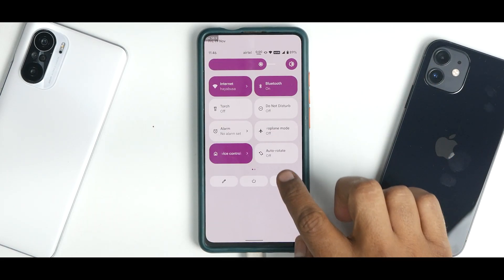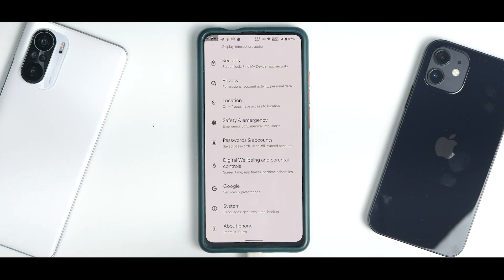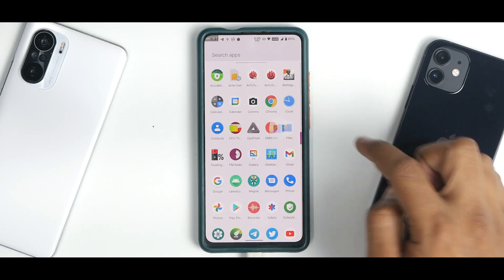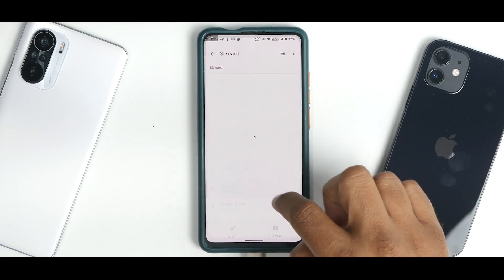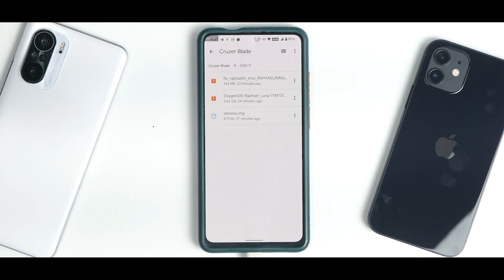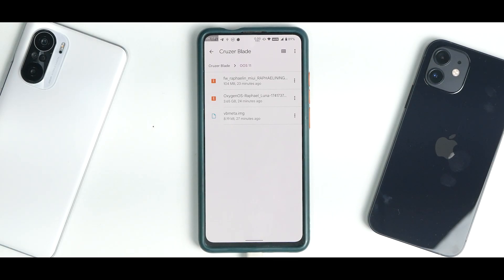Your phone should have more than 50% battery. Make sure you have backed up all the information on your device because everything will be wiped including internal storage. Make sure you remove your Google account; if on MIUI, remove your Mi account. Remove lock screen security like fingerprint unlock, face unlock, any pattern or PIN code, and reboot the device once. Once you've taken care of all these checklists, your device is ready to be flashed.